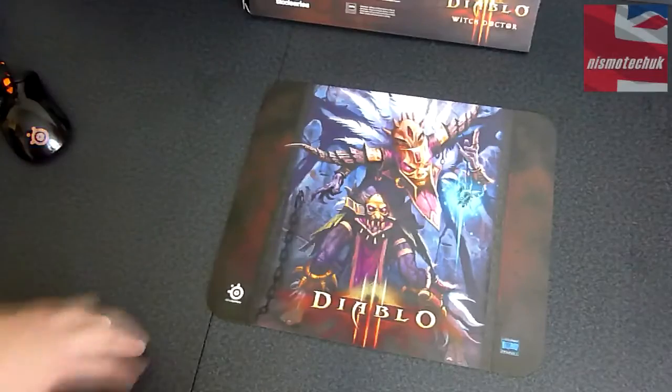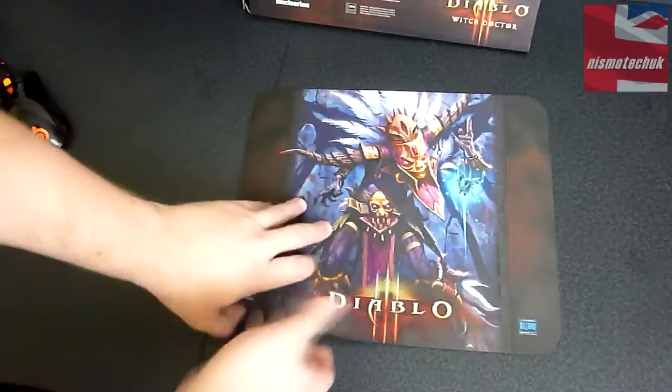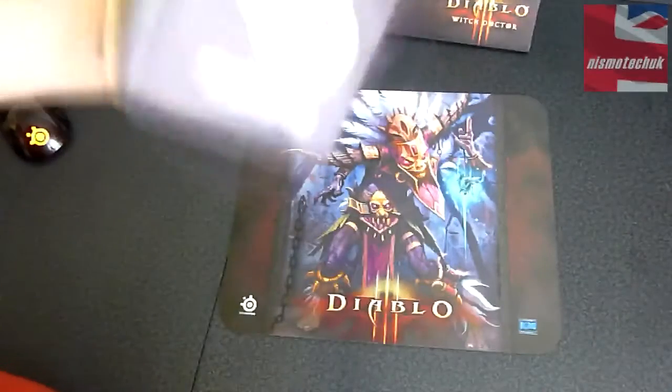So this is the actual mouse pad itself. Obviously you've got the Diablo Witch Doctor theme along this. We've actually got a couple of stickers in here as well. And in here we've got a little bit more information about the other various bits and pieces that SteelSeries do.